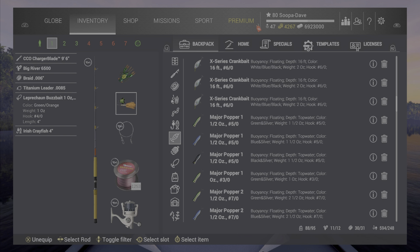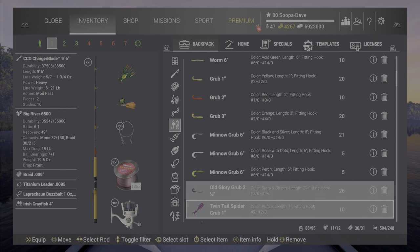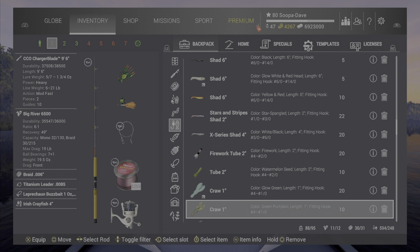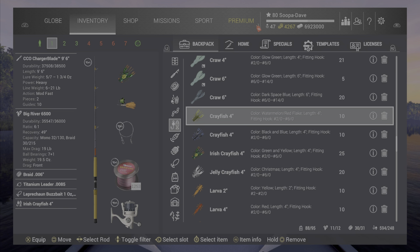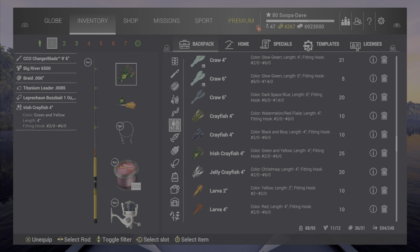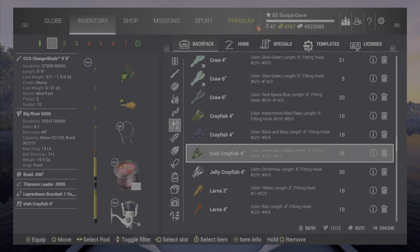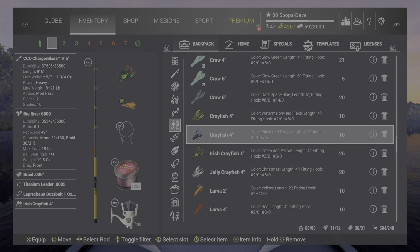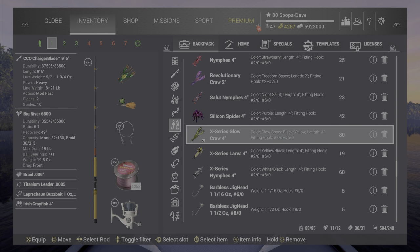The one thing that stands out in this pack over the others — and this is gonna sound very weird — is this crayfish. It's surprisingly decent, and compared to other crayfish I keep with me, it's really good at bullheads and little catfish. I didn't have as much luck with bigger catfish, but it still worked. This is probably the best thing from the event.